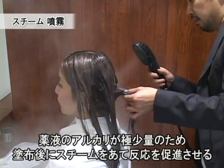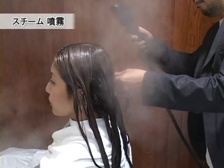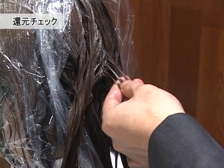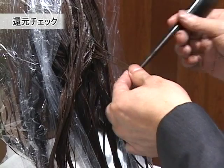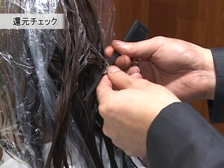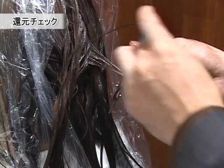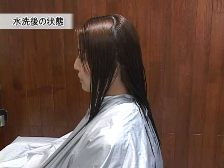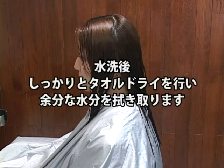毛先に向かってグラデーションダメージなので、根元はノンアルカリ・高還元タイプの薬剤、毛先はノンアルカリ・中還元タイプの薬剤を塗布していきます。アルカリ度が低く、還元しているかどうかをチェックで見極めていきます。ポイントとしては、髪の毛をリングコームに巻き付け、戻り具合を確認しながらチェックしていきます。髪質に合わせて薬剤を塗り分けたので、ウェットの段階で癖がかなり綺麗に伸びていると思います。